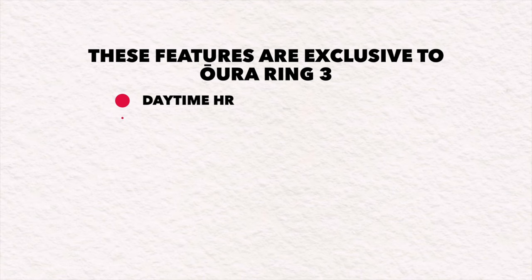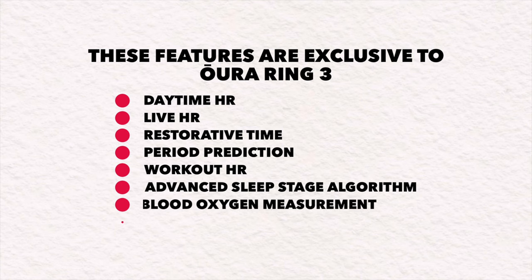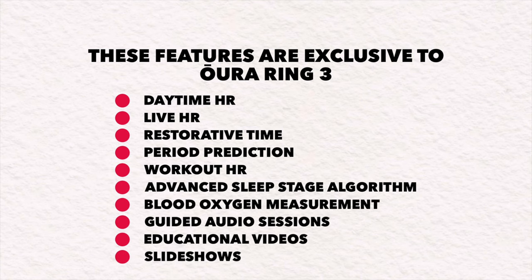To help make it easier to know exactly what comes with Gen 3 and not Gen 2, here's the list of features you will not get if you stay with a Gen 2: daytime heart rate, live heart rate, restorative time, period prediction, workout heart rate, advanced sleep staging algorithm, blood oxygen measurement (SPO2), guided audio sessions, educational videos, and slideshows. I'm honestly frustrated that so many features still aren't available and won't be available until next year.